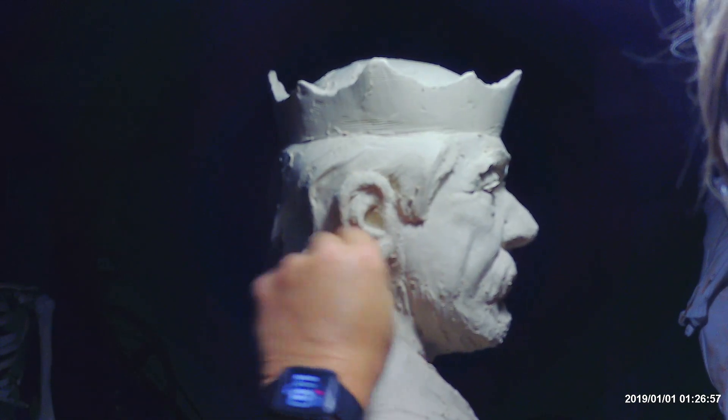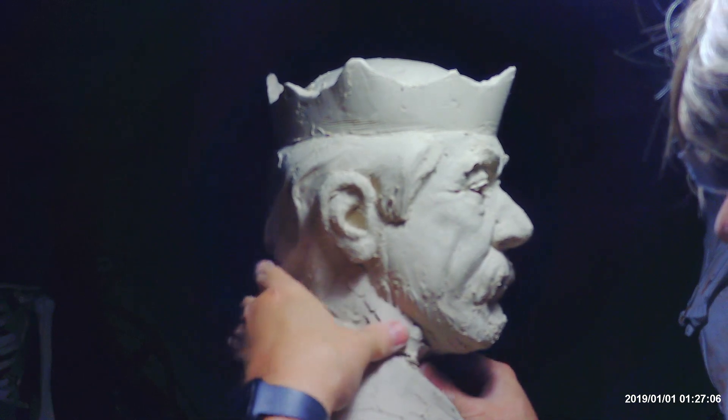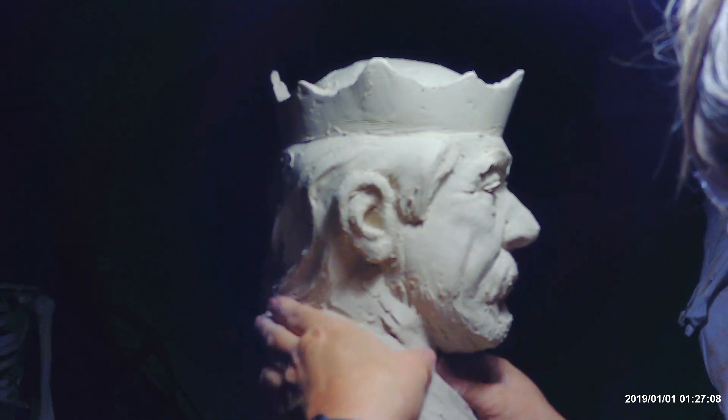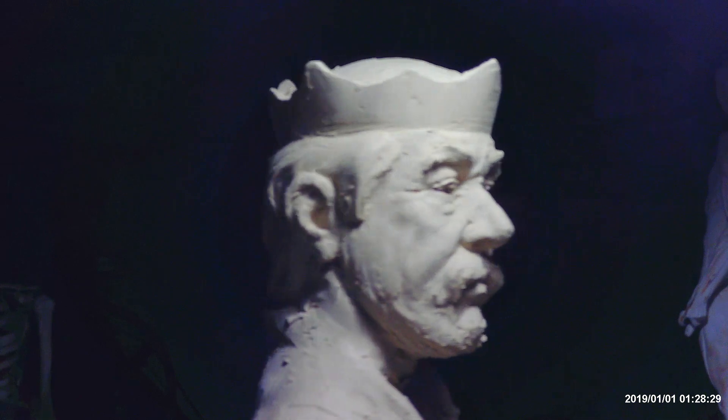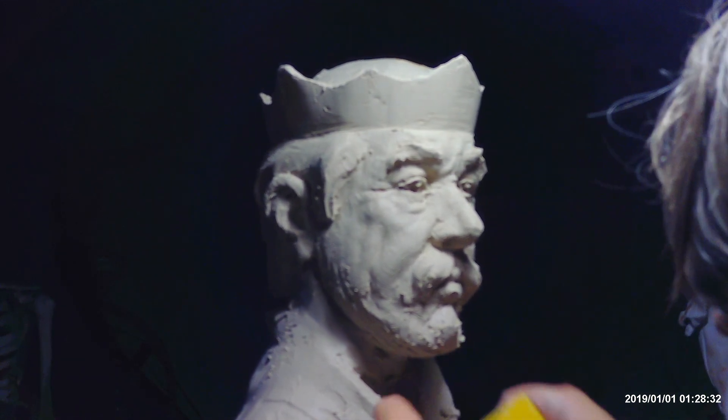Now I need to beef up the neck again. The best way to critique an artwork is to critique your own artwork, find the flaws, demonstrate the flaws, and make them better so people can see.